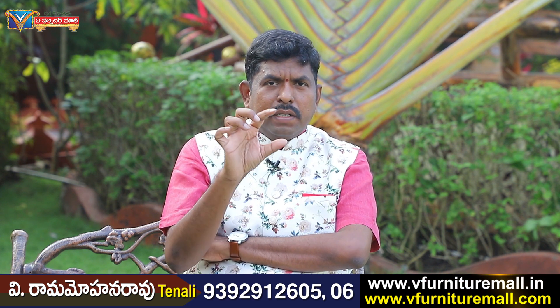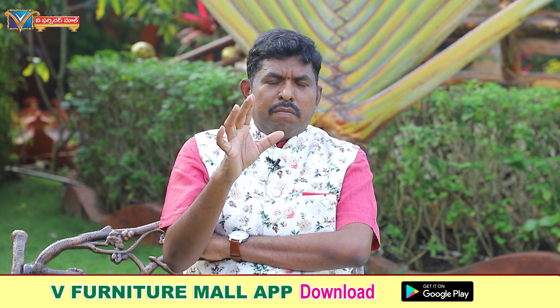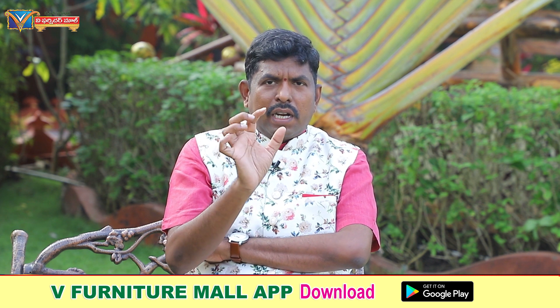If you have to use the structure, you have to use it. If you have any doubts, we will clarify. Namaste, brothers and sisters.